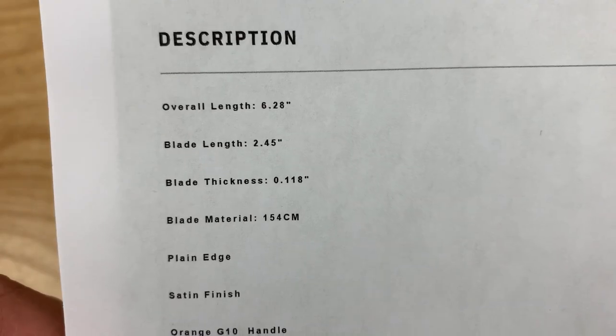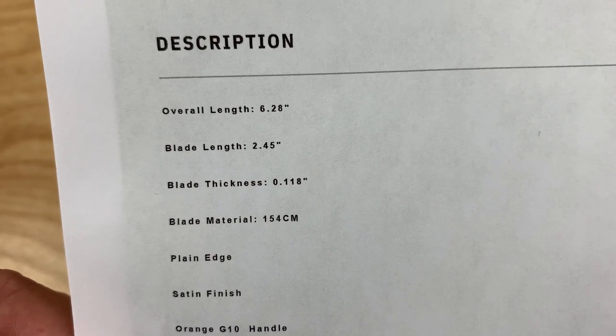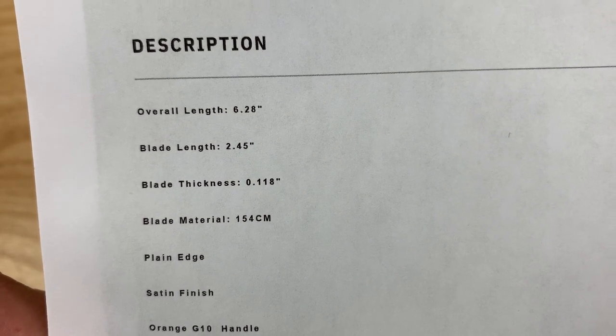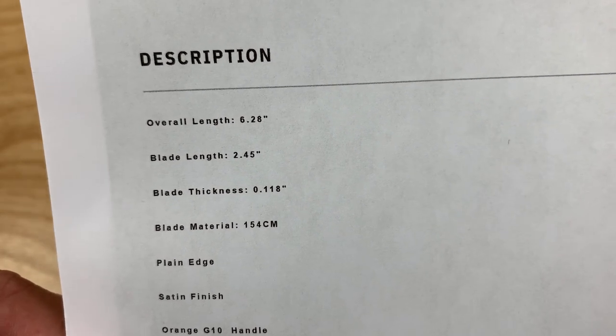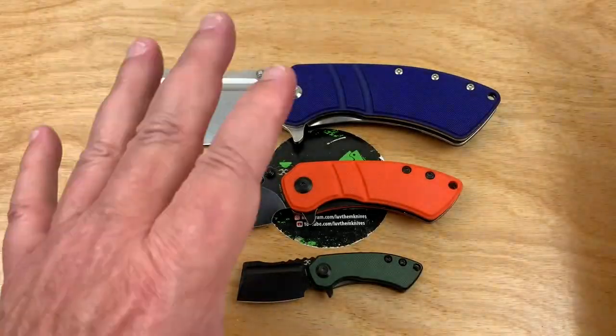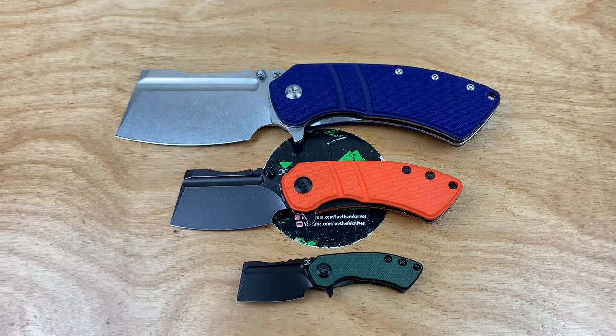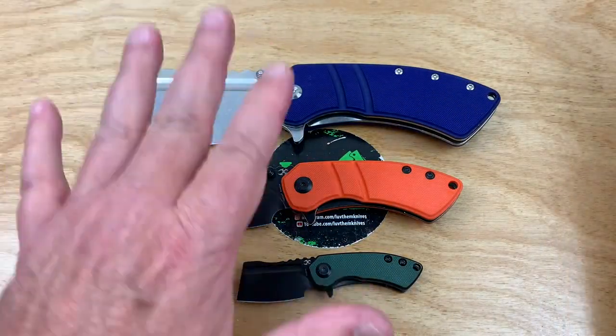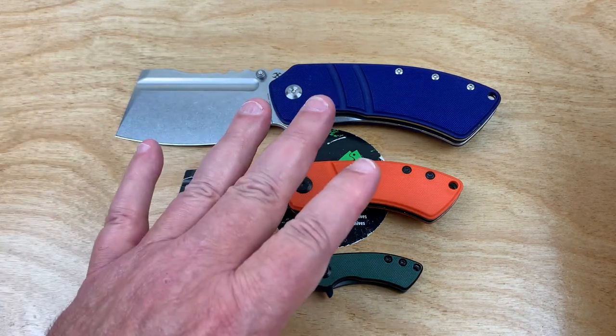Don't you think they could have done at least a three-inch blade and gone seven-something overall length — a middling size? They made mom's kind of small; she's probably a size one and all the women are jealous.